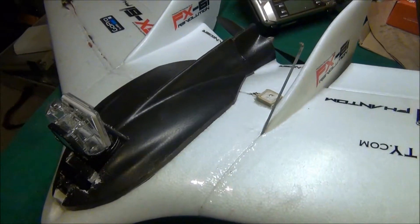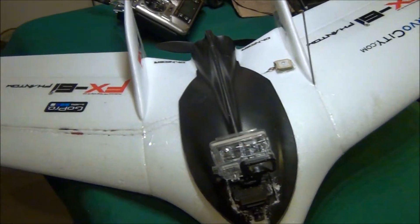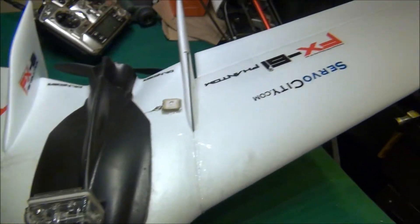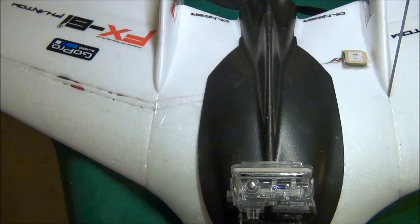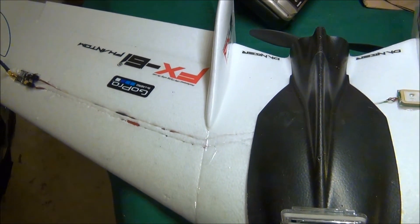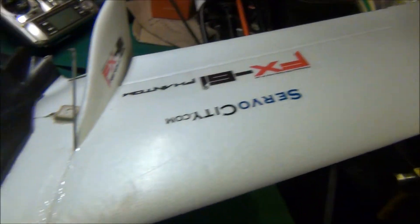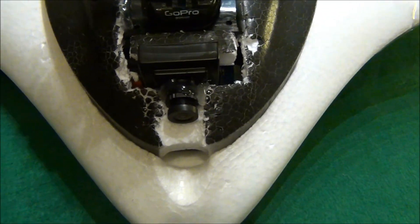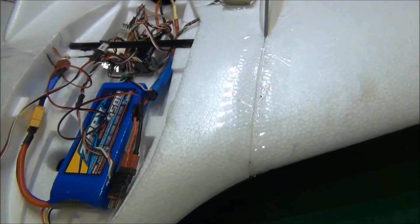In this video I'm going to go over my Phantom FX-61 flying wing, which I got from HobbyKing. I put some high-tech metal gear ball bearing digital servos in it, and this is going to be my winter beater. I have a Sony super head camera on there, and I put the GoPro on a plate here.